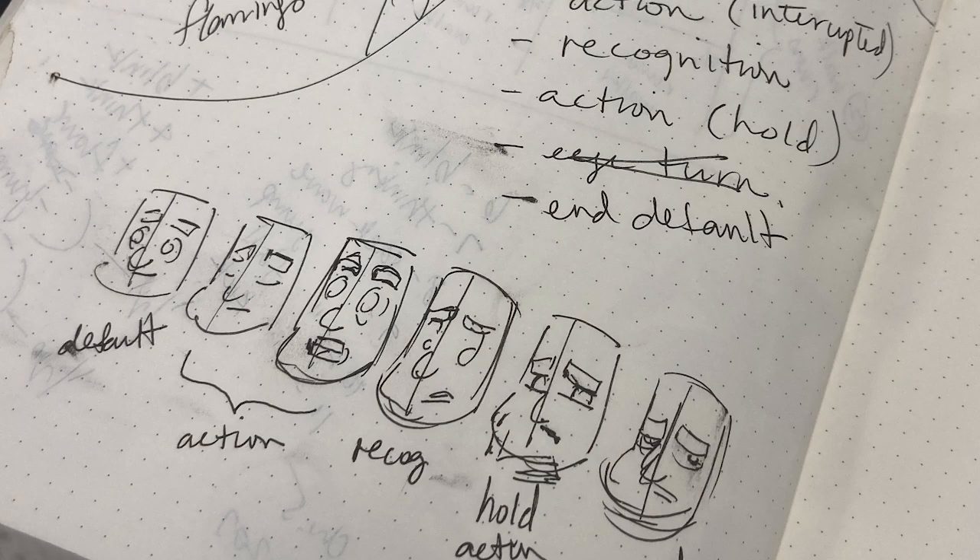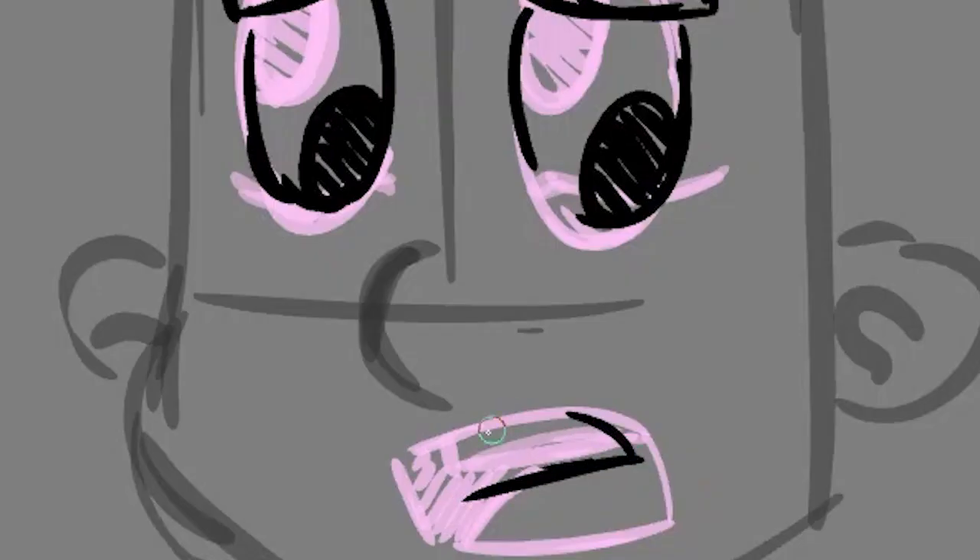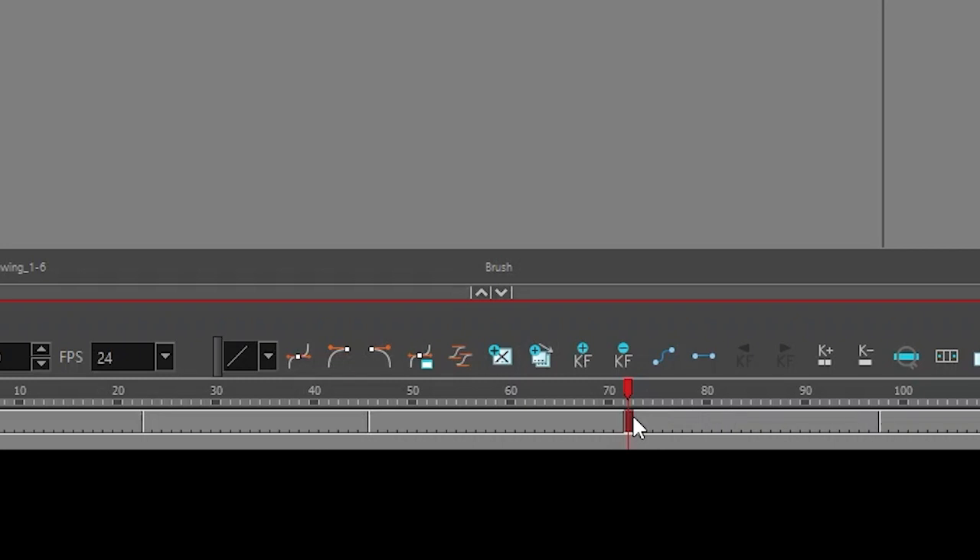This is a great exercise to animate pose to pose. I start by sketching some character expressions in a sketchbook prior to using the animation software. This is followed up by drawing in the key poses and adjusting the timing in the timeline — kind of like what you would do when making an animatic.